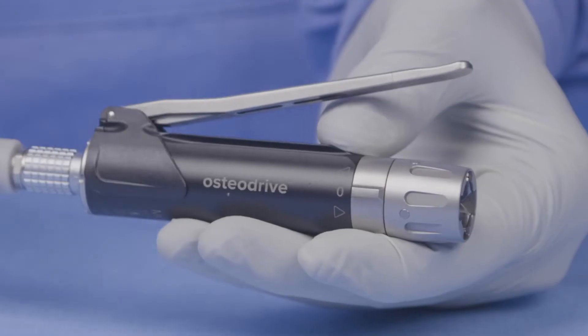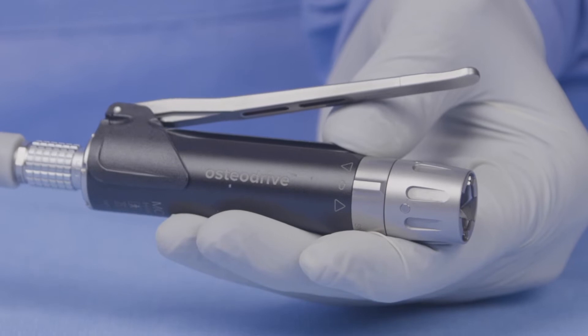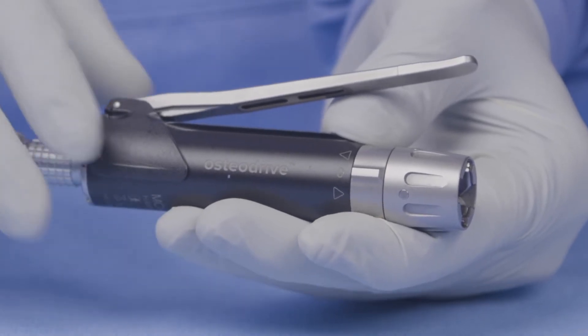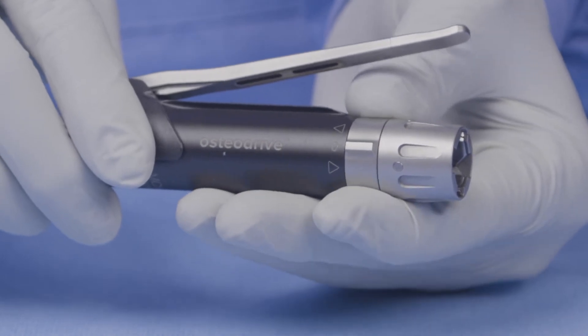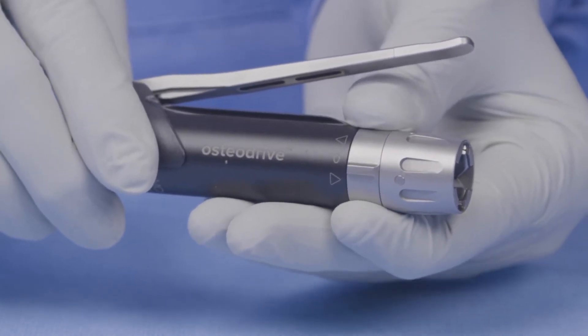If I draw your attention to this safety switch here — in the central zero position, the tool is in safe mode. The two arrows either side indicate whether the tool is in forward direction or reverse direction.